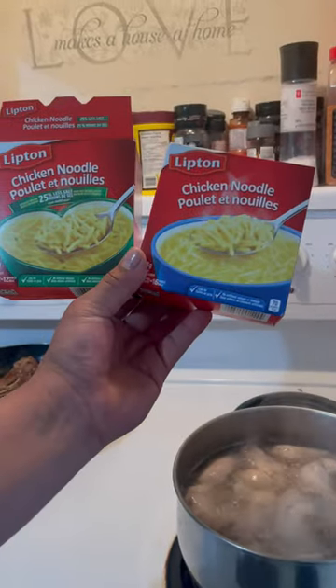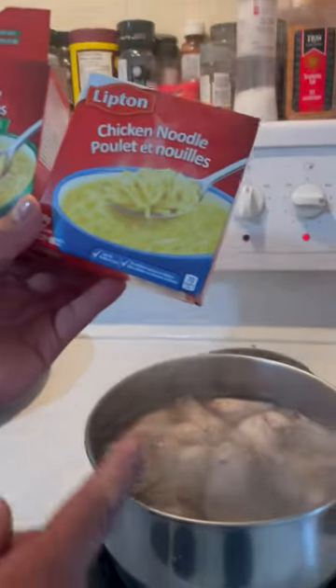Continuing on. Okay, this is going in the soup, folks. Our soup's coming along.